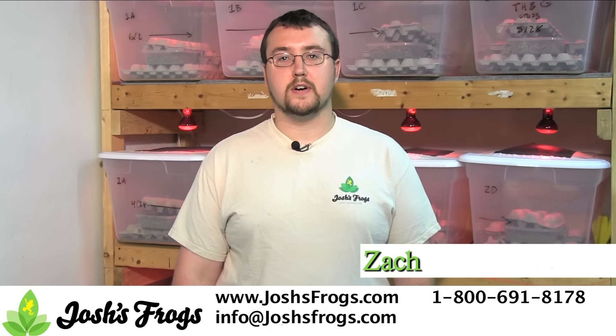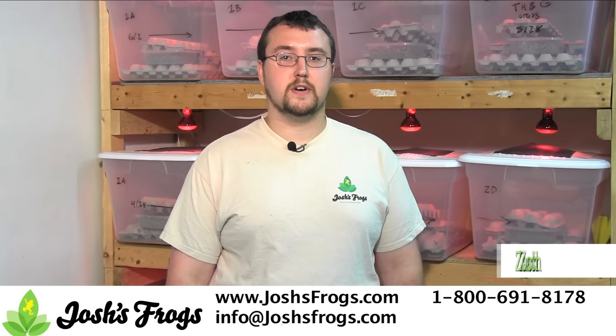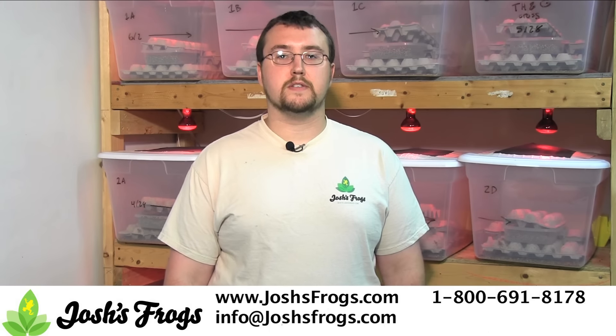Hi! I'm Zach with Josh's Frogs. Would you like to learn how to breed crickets? Come learn from the pros at Josh's Frogs as we show you how to breed crickets for your pets.